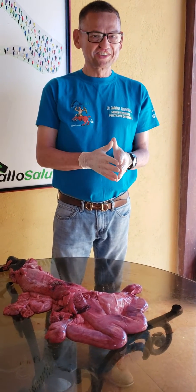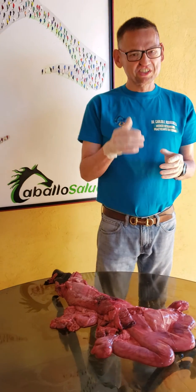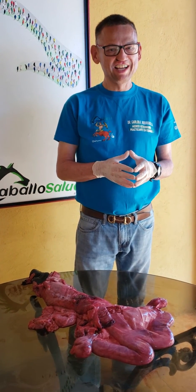My name is Dr. Carlos Rodríguez, and this is Carvalho Salud, trying to teach you the little knowledge that I have. Shukran, and I will see you in my next video. Inshallah.